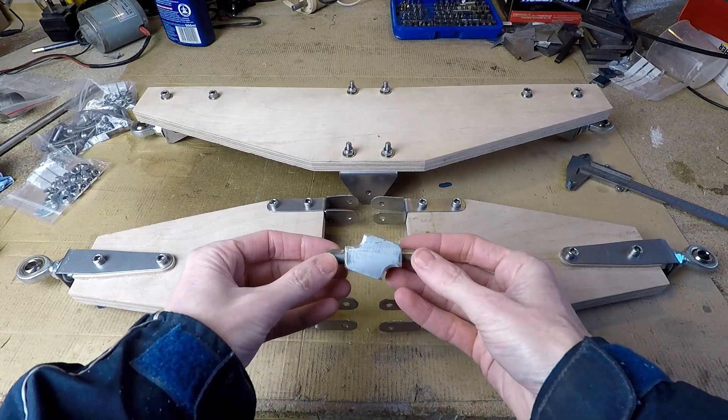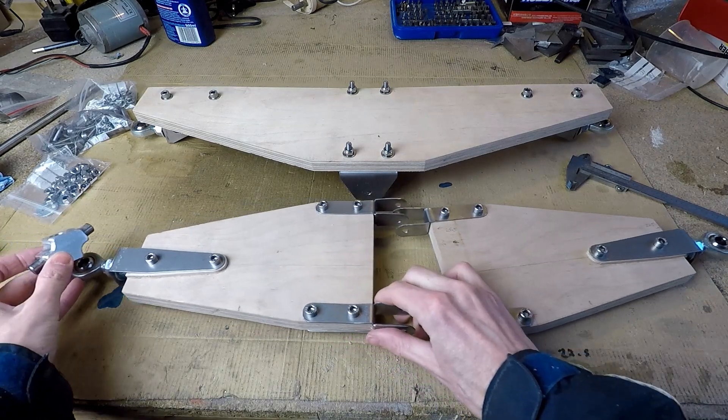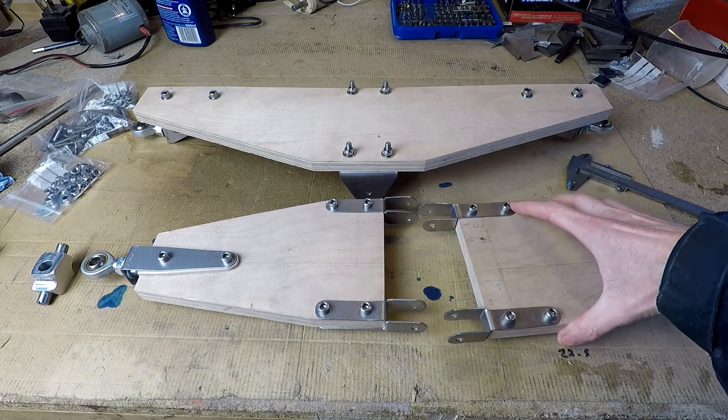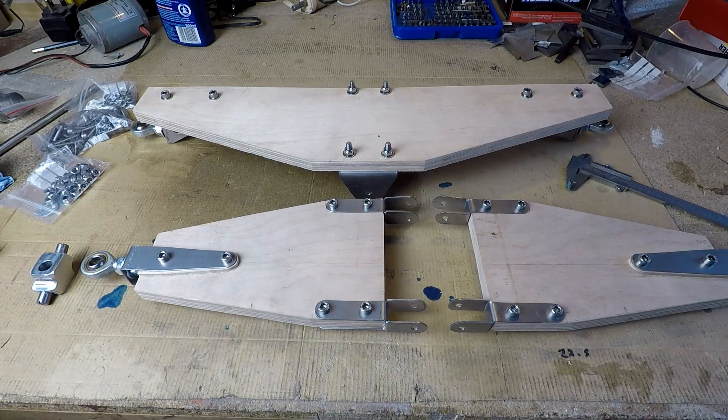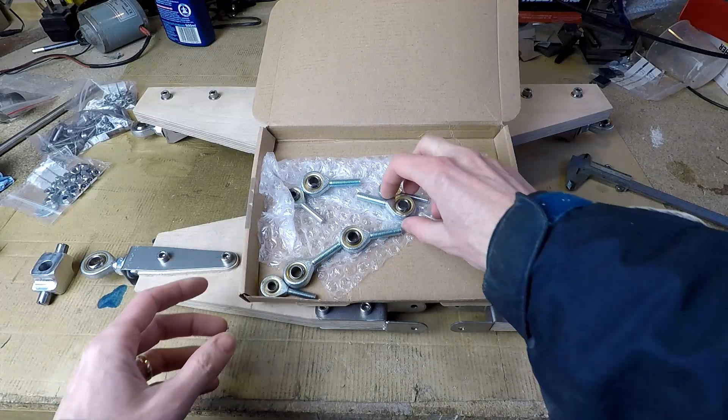This is an alternative to the rod end bearings that I made. I've abandoned this part of the project in favour of rod end bearings which are simpler, but I've just shown here where it would go if I was going down that route. These are the various rod ends that I'm using for the tilting and steering mechanism.